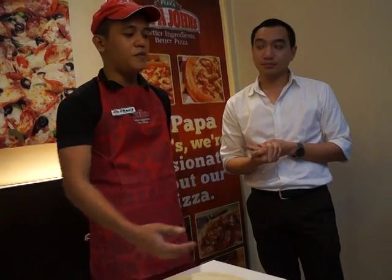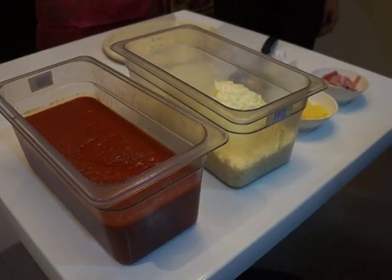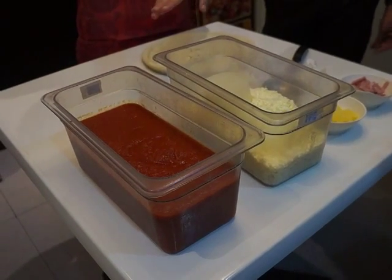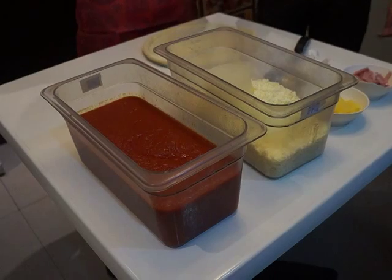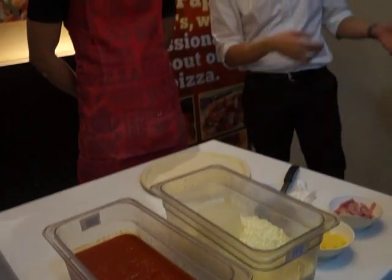How about the ham and salami — are they imported or from the local market? Our ham is Canadian bacon, so it is an important ingredient. However, we purchase it from the local market. And our tomato sauce — our marinara sauce, the sauce used for pizza — is actually canned specifically for Papa John's, already packaged for Papa John's.